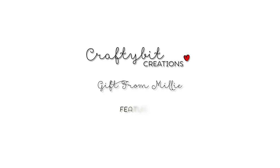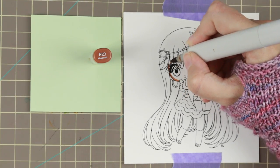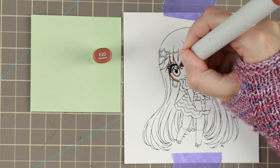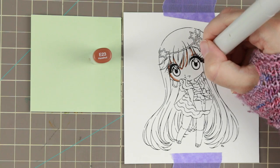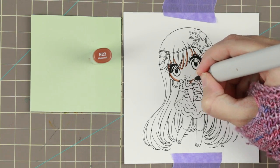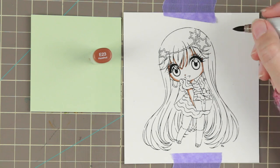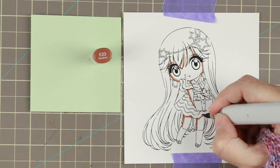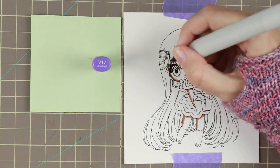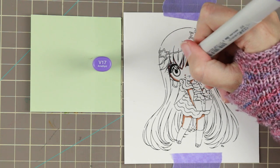Hi guys! I have another Copic coloring and card tutorial for you today. I'm coloring Gift from Millie by Make It Crafty. I'm sorry if you can hear some sounds in the background — I'm actually at my boyfriend's parents' vacation home doing this voiceover, with neighbors, lawnmowers, and construction happening. But that's totally okay.